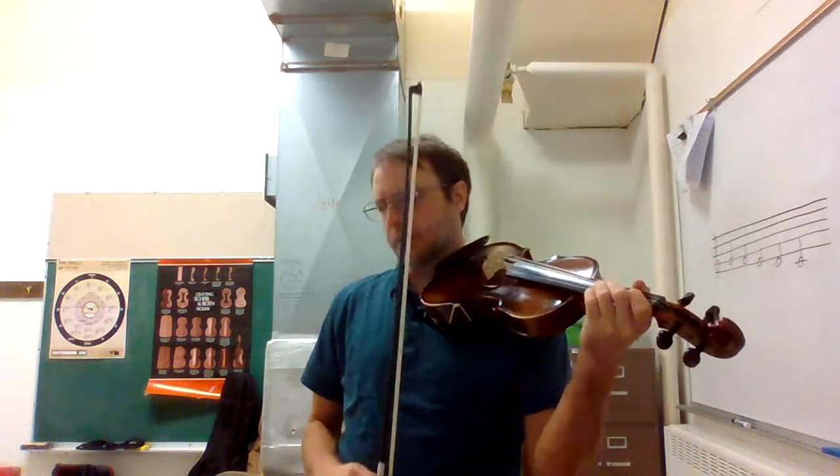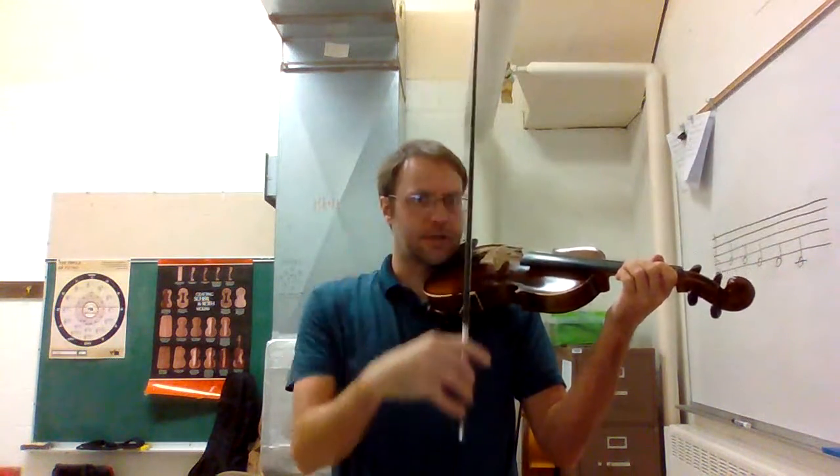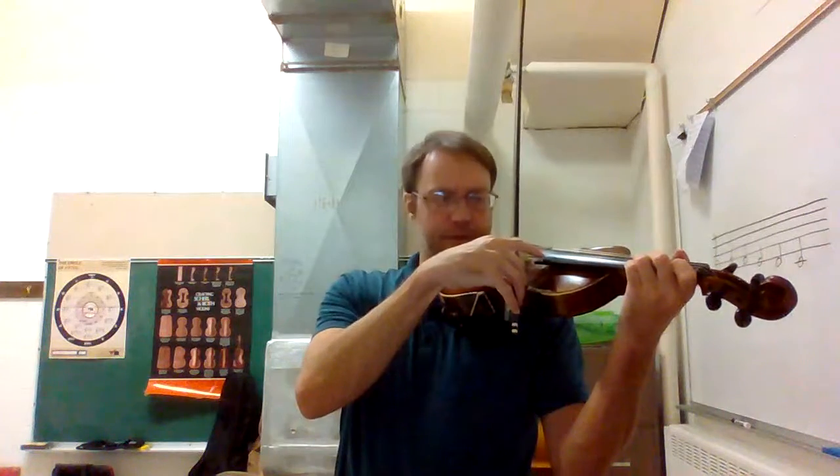The last part that you really need to know is pizzicato and how to pizzicato. You take your finger, stick it out, rotate your bow in so that it doesn't hit the string, and you just pluck the string. Our notes for that are F sharp on the E string — so one on the E string — and three on the A string, which is A.